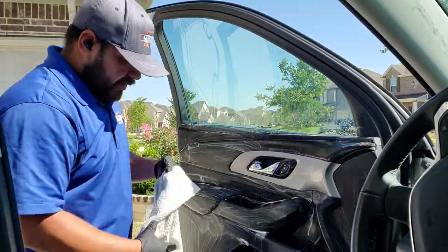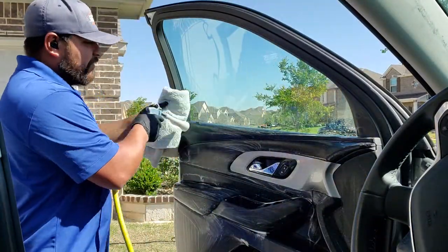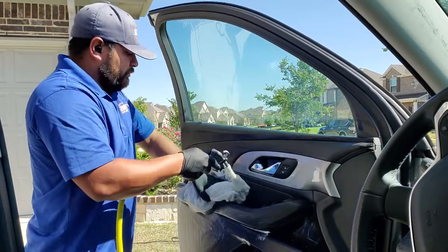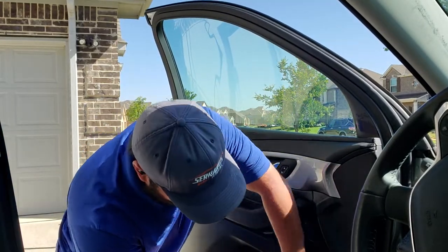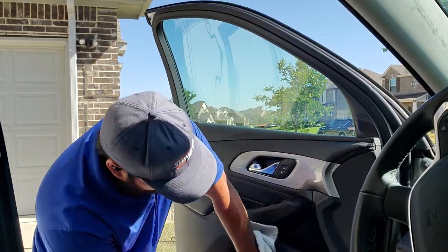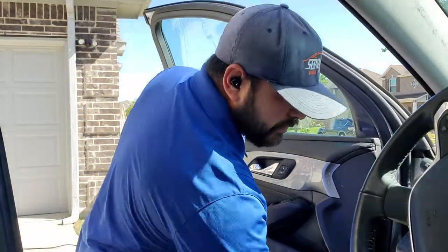Next we're going to use our Vortex air tool. What I'm using to wipe off the door panel is the Mule from Luxury Microfiber — I think that's what it's called, I may be wrong. We're going to blow it out, and there you go.